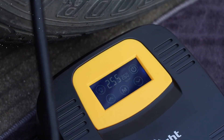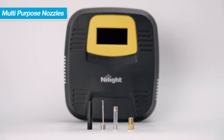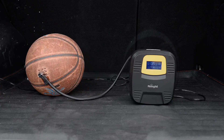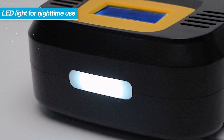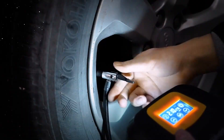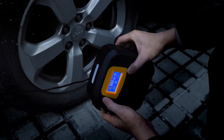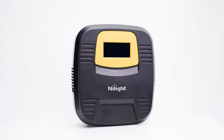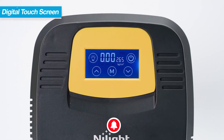Reliability and Warranty: Noite is known for producing high-quality automotive accessories, and their air compressor tire inflator is no exception. Backed by a two-year warranty, this product demonstrates the manufacturer's commitment to durability and customer satisfaction. In the event of any unforeseen issues, the warranty offers the necessary support and ensures that your investment is protected.